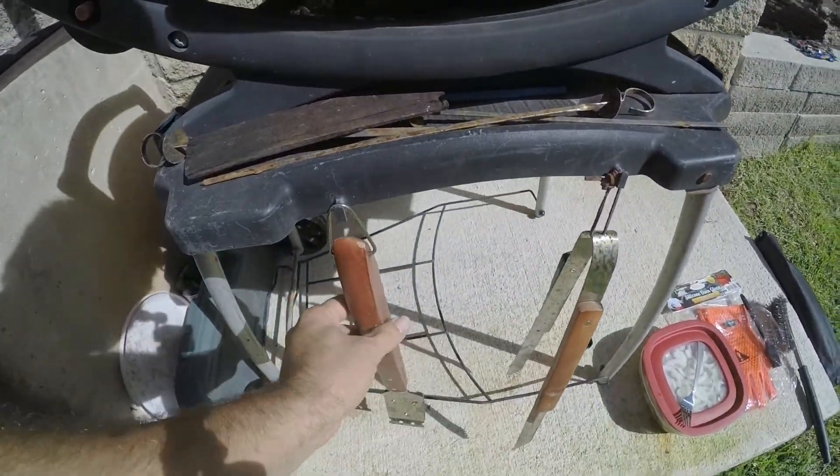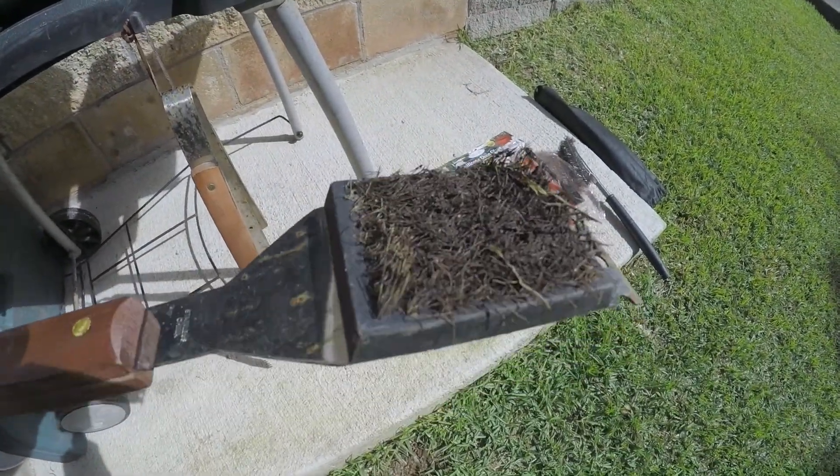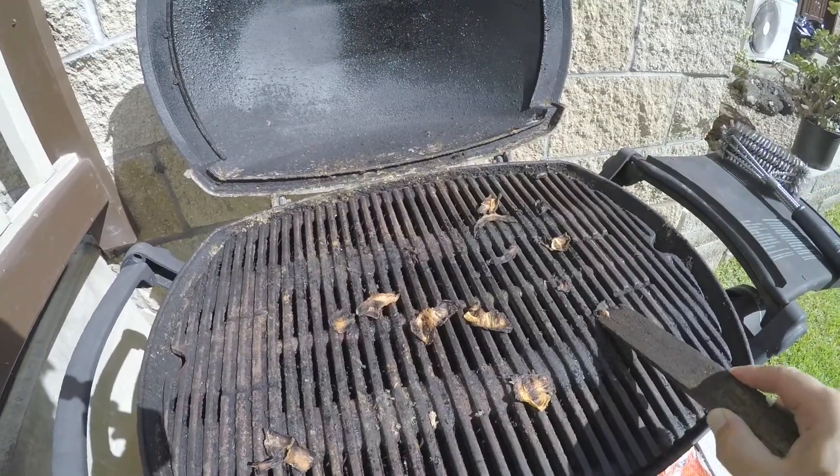Let me show you my old brush here. It came out of a kit, but as you can see, these bristles are so soft — I think they're made out of like copper or something. They're very soft and just don't do much; they barely get the big stuff off.